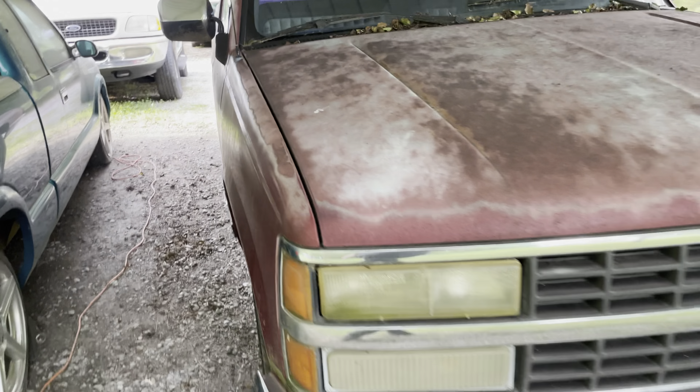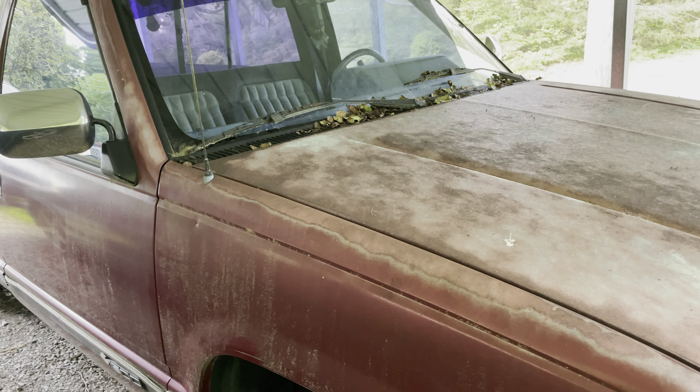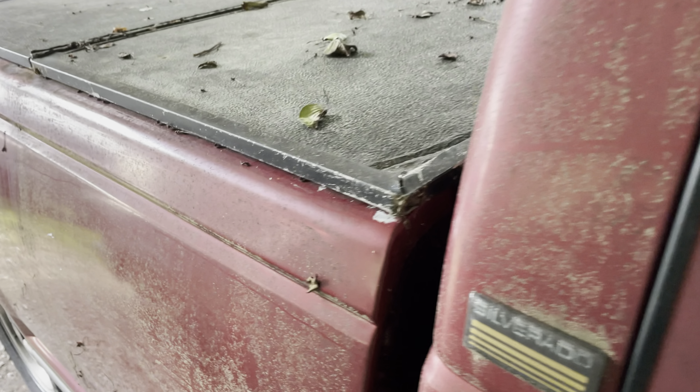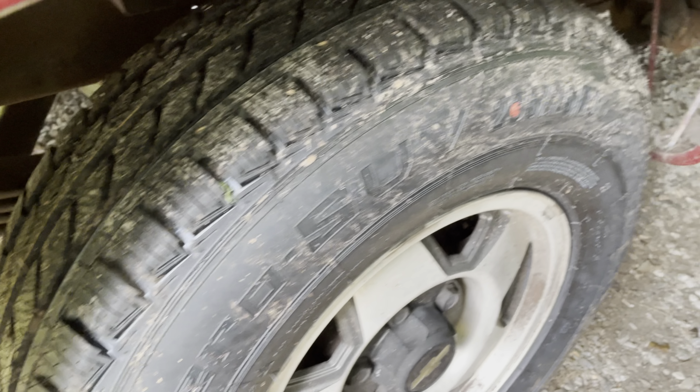What's up everybody, welcome back to the channel. Today we've got to do a little bit of work — try to put this thing back on the road. Probably carry it to the car wash, do a little clean up on it. It's filthy, it ain't been driven enough, hasn't been washed in a long time. Only driven 15 miles in the last five years, but one thing I did do — we got all the new tires on it.